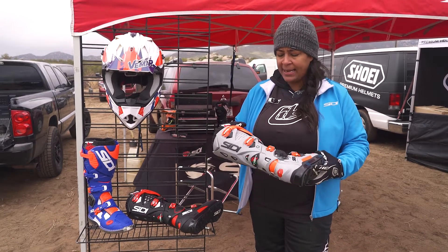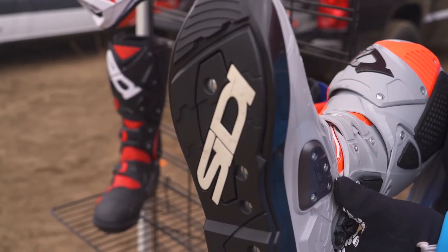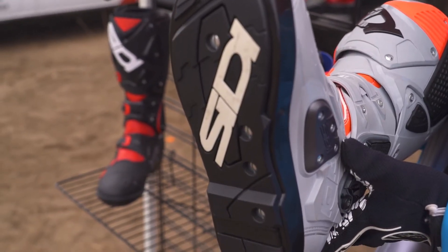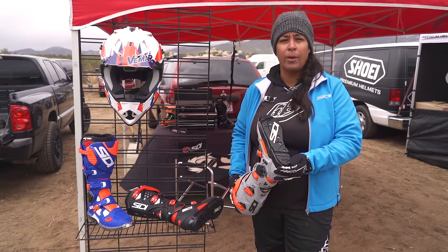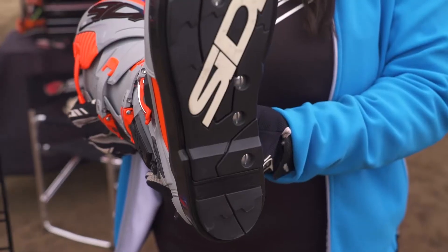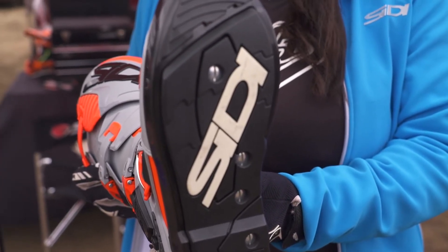Some of the main differences between the Crossfire 2 is definitely the new sole. It's got the dovetail click sole. It's far less screws to replace. The toe and the heel are now permanent parts of the sole, and a different rubber compound for more grip. Much more comfortable and far easier to replace.